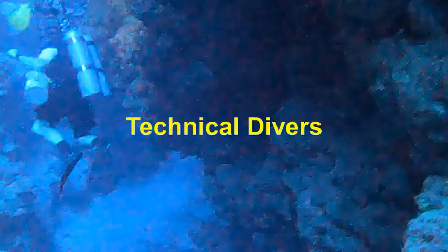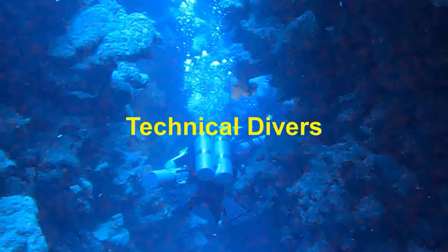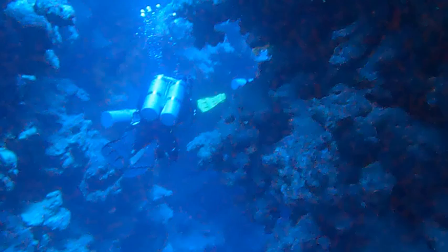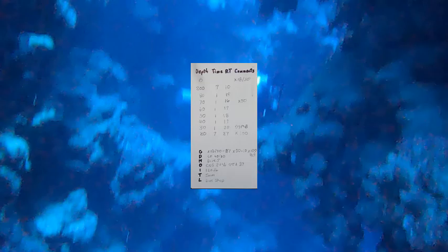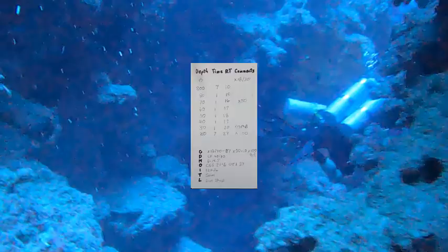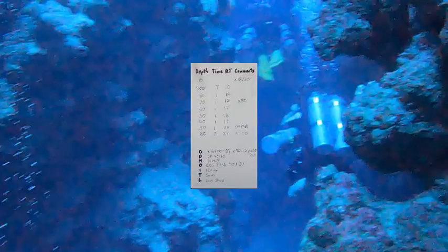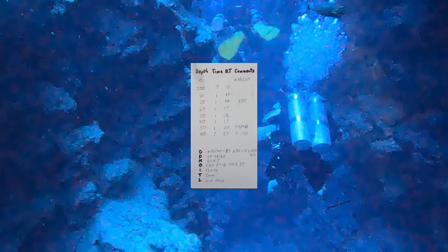The most common use of wet notes is by technical divers, and at least one certification agency requires technical divers to have wet notes in their possession for both training and subsequent dives. One of the most common uses for technical divers is to have a hard copy of the dive plan. I will generally record a hard copy of the primary dive plan as well as a few contingency plans on the waterproof paper in the notebook. I will also make a copy of the current plan on a plastic slate and insert it into the acetate sleeve on the outside of the wet notes, allowing rapid access to the dive plan.